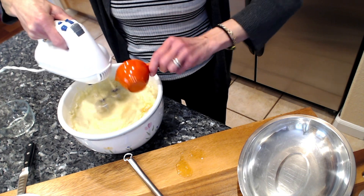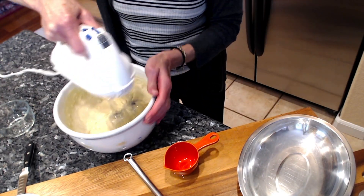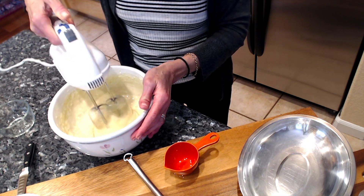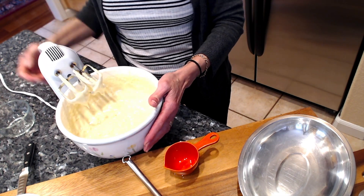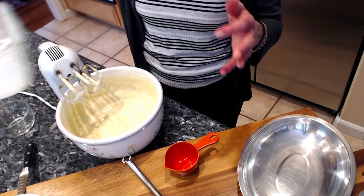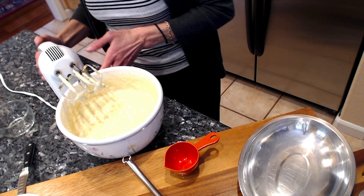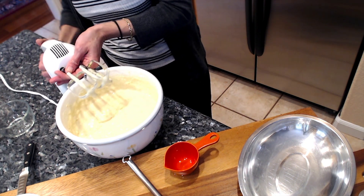This loaf is packed with nutrients — protein from Greek yogurt, antioxidants from olive oil, and vitamin C. Orange juice is relatively low in sugar as well. Just incorporate everything, and my pan is ready to pour that batter into. It's going to go into a 350-degree preheated oven for about 45 to 50 minutes.